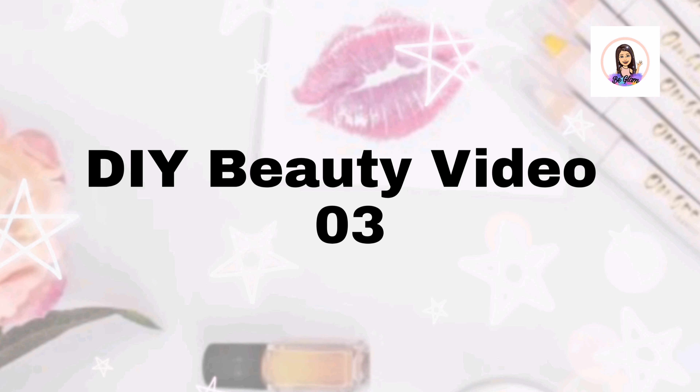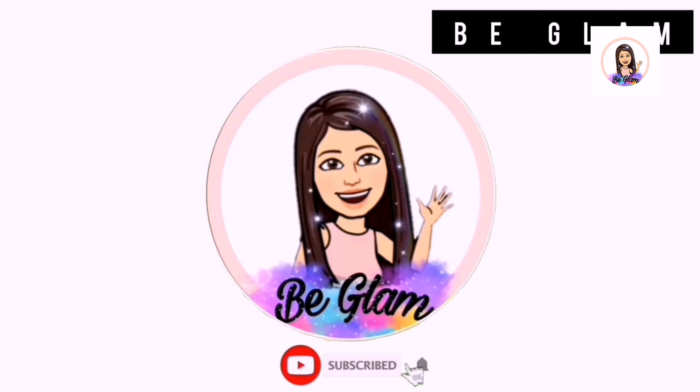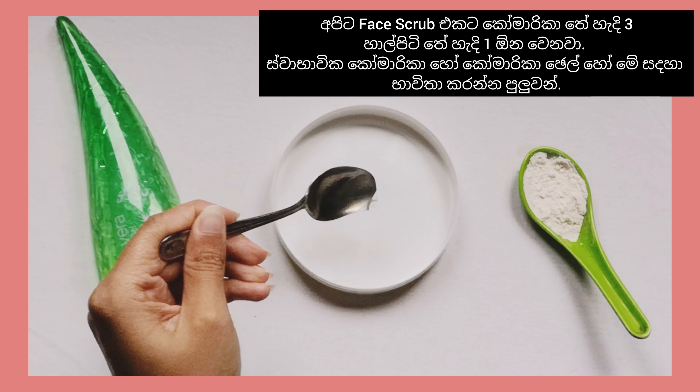Hello beautiful people, welcome to my channel Be Glam. For today's video we only need aloe vera, rose water, and rice flour — three ingredients and two DIYs. So without further ado, let's get started with the DIY face scrub.